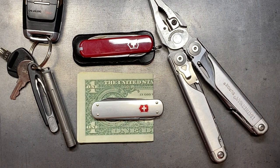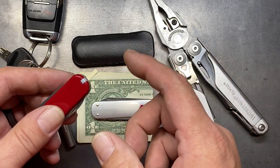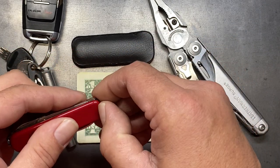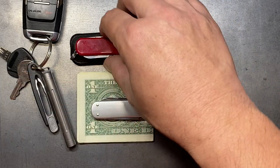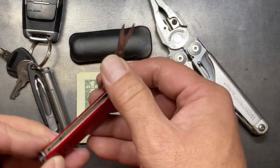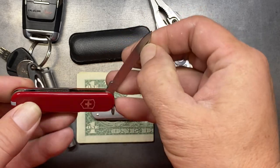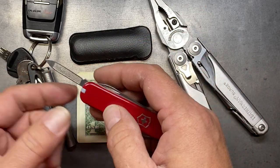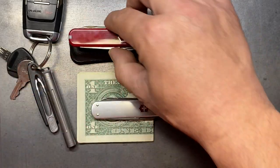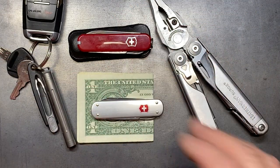One thing I really enjoy about a Victorinox knife is some of the scale tools enclosed in them. A toothpick in particular is very handy to have at all times, and the little set of tweezers as well. The Ambassador, which is the tool we're looking at here, has a nice little pair of scissors, a blade, and on the opposite side a fingernail file and nail cleaner, plus the scale tools. It's a very nice, lightweight, and compact tool.